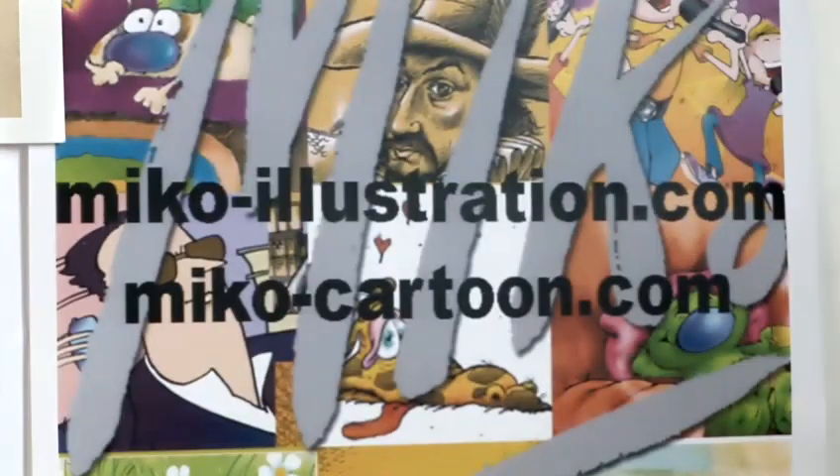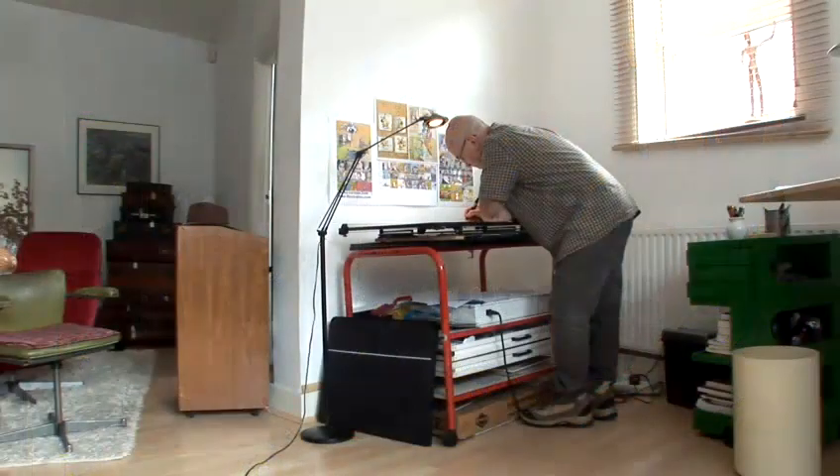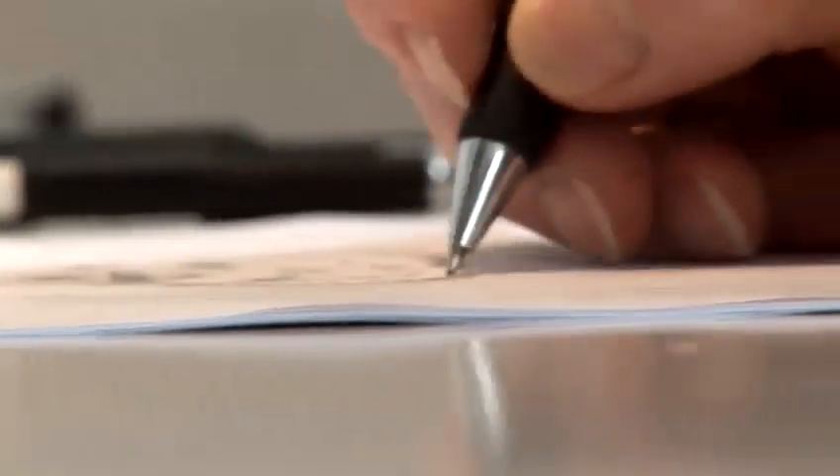Hi, my name is Nick, Nick Brown, at miko-cartoons.com. I'm a cartoonist, and I'm going to show you how to draw some cartoons. Let's have fun.